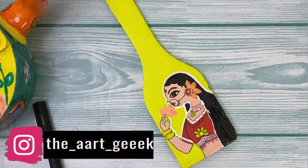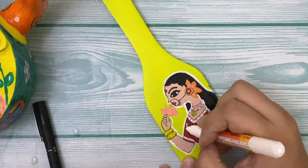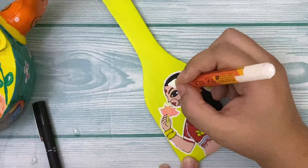As you know, Madhubani paintings have these double lines in the design and pattern. What I'm doing here is making lines with a white marker to give it the feel of a Madhubani painting.